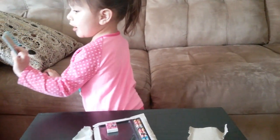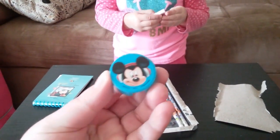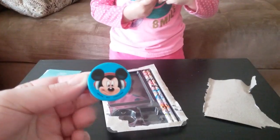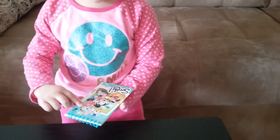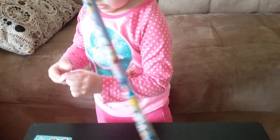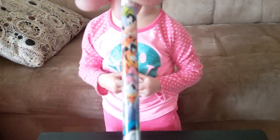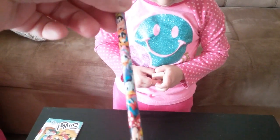What do you got there? A pencil sharpener — isn't that cool! It comes with two pencils. Goofy, Pluto, Daisy, Donald, Minnie, and Mickey, and then another one with the same characters.